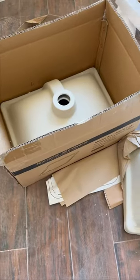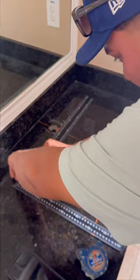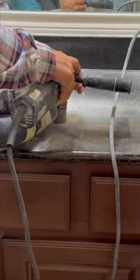Hey, what's up guys, it's Levi. I got another how-to for you. In this how-to we're going to go over how to install a new rectangular undermount sink in a granite countertop. The first step is going to be to measure, and the second step is going to be to actually cut the stone. You can see that we've drawn out the template of the sink on the countertop.